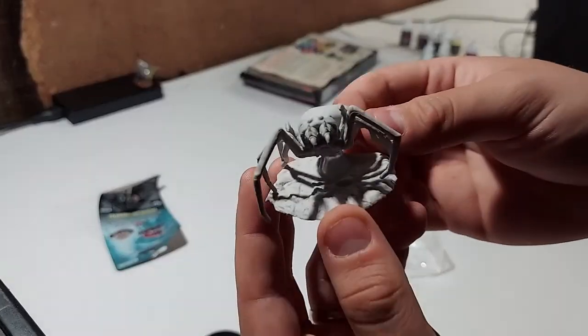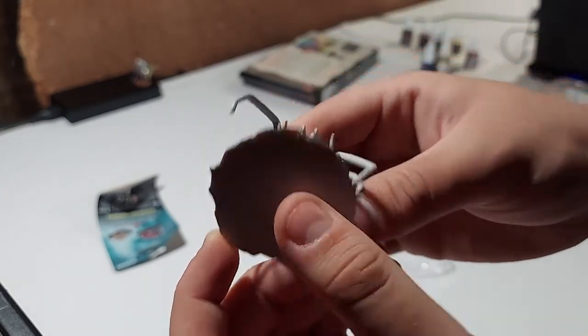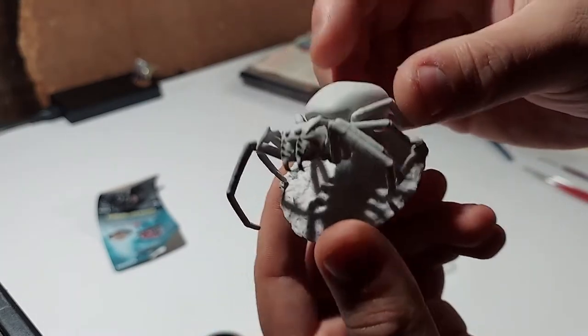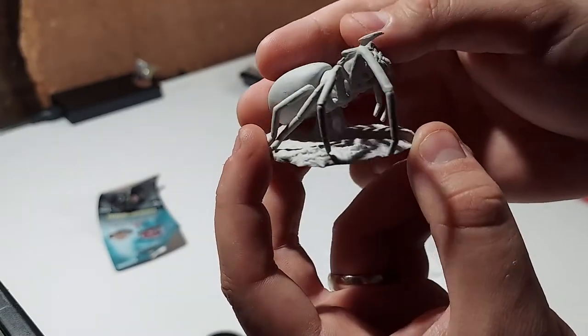And here is our giant spider. Some detail there on the bottom. The base is pretty large, but not too many details there. Should be able to kind of paint right over this sucker — a good beginner's paint job.